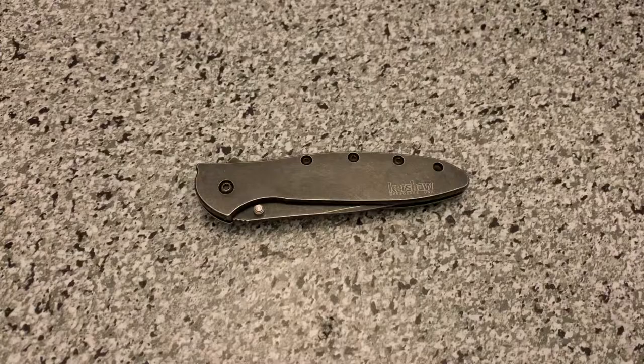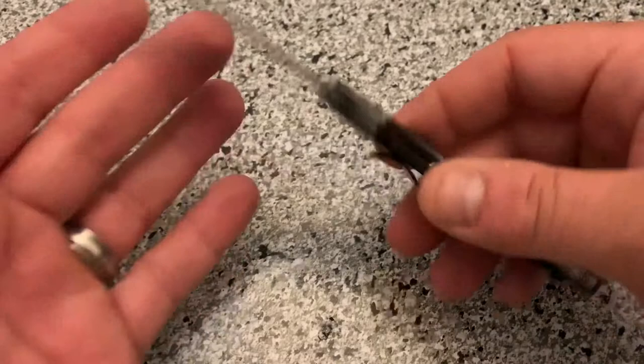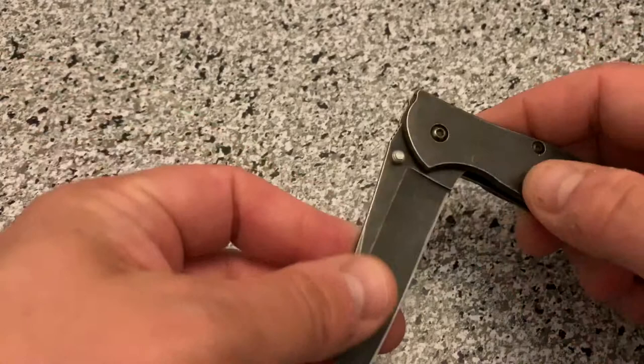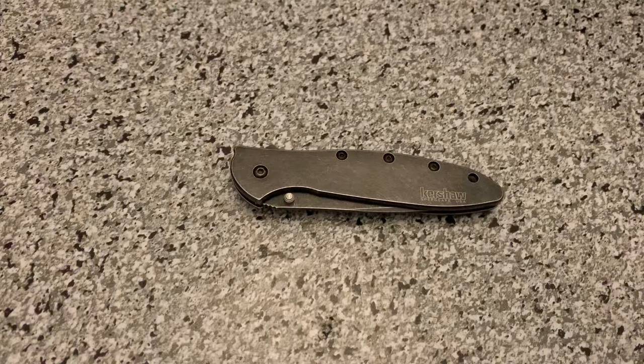These are stainless steel scales, as you can see, and it has a nice Wharncliffe blade. It's a Ken Onion design — probably one of the most famous Ken Onion designs. This is constantly on Amazon flash sales and things like that, so it's a very popular knife. It's also a knife you can get on cheap deals all the time, which is one of the reasons I feel I can sell it.